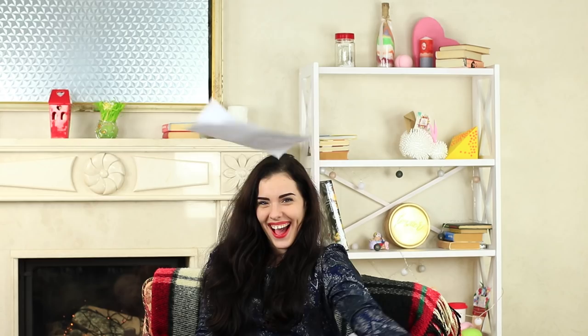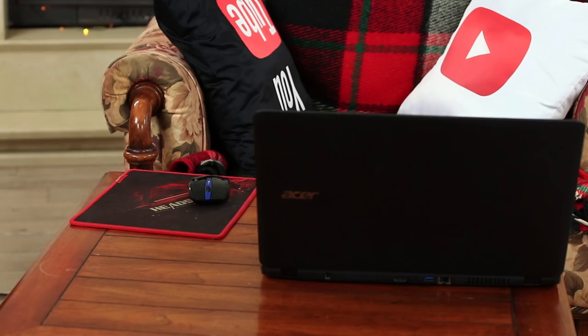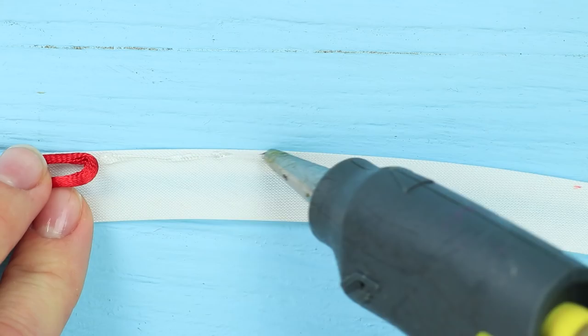I'm going to leave my computer for a while. I'll take my mouse with me — you never know who wanders around here. As I expected, my friend appears instantly. She wants to spy on me and occupies my laptop. And the fact that the mouse is missing doesn't stop her. She has her own one. And it's not simple. It's stylish!